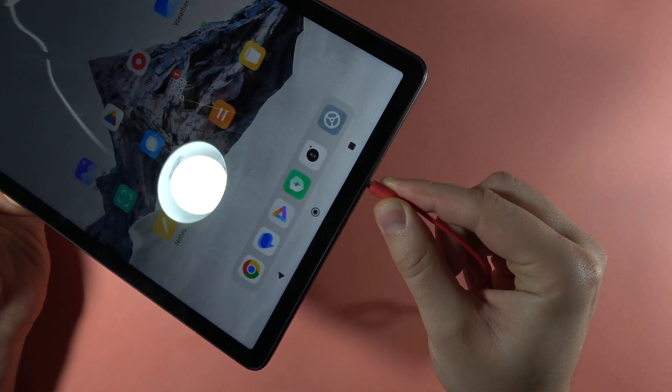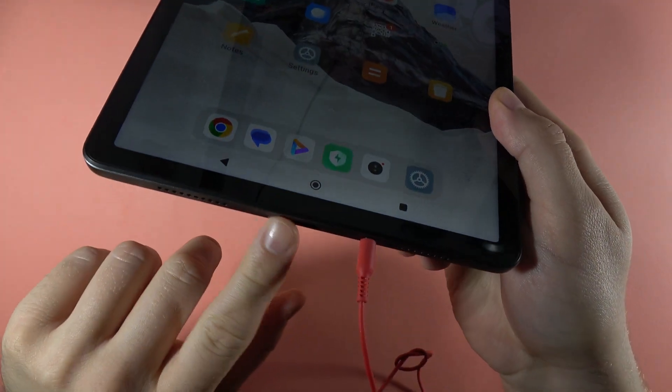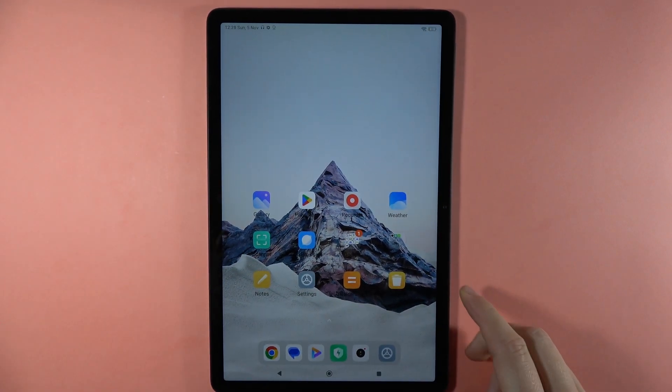If you are using USB-C headphones, you can also do this because the USB-C port is located right here. That's all, bye bye.